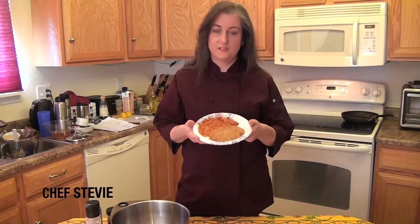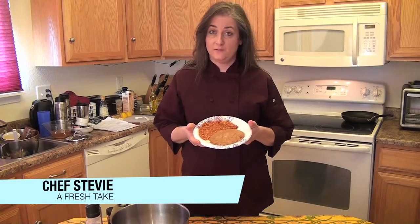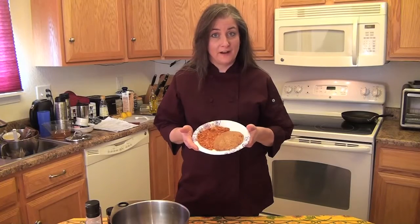Rice and beans — this is usually what you get when you go out and order Mexican food. It doesn't look very appetizing, it doesn't taste very good either, and it's probably not very healthy.